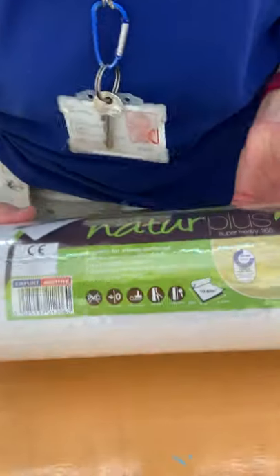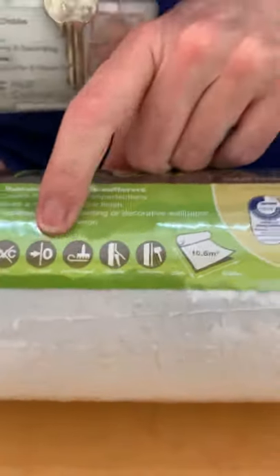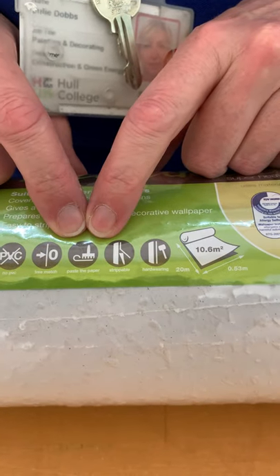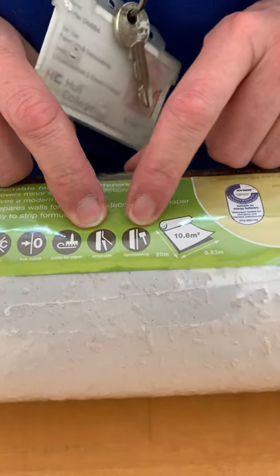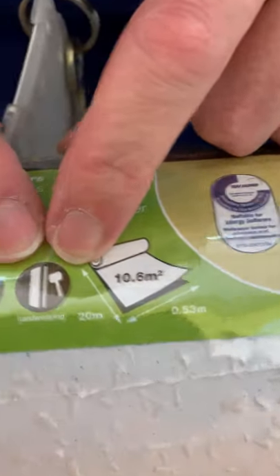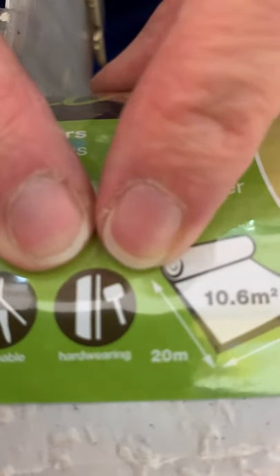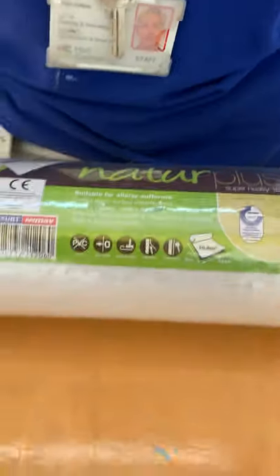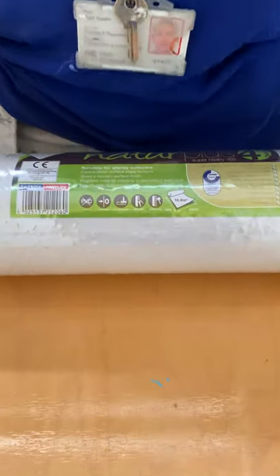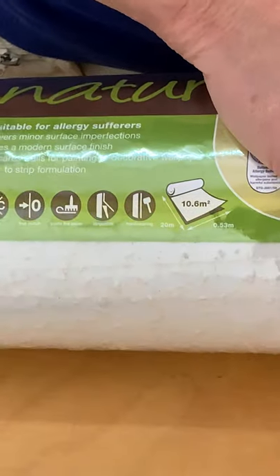If we have a look at the information label we can see that it's a free match, it's strippable, and it's hard wearing. It's woodchip - super hard wearing. This is generally used in high traffic areas and you don't see it very often because it's quite old-fashioned.